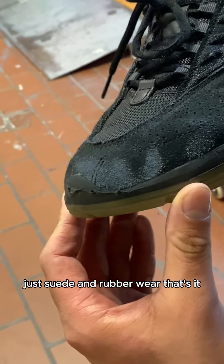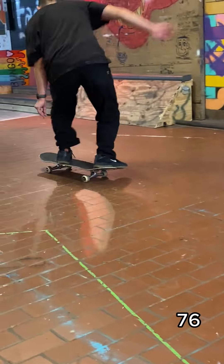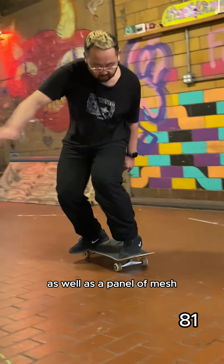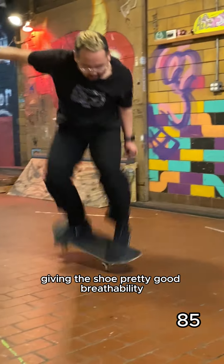As you can see, just suede and rubber wear. That's it. The Vertebrae features perforations around the toe box, as well as a panel of mesh, giving the shoe pretty good breathability.